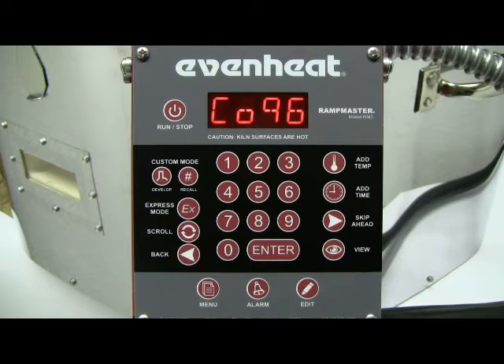The first thing the RampMaster wants to know is the COE of the glass you will be firing. The RampMaster with express mode offers three COE choices: 90, 96, and 82. Glass designed for kiln work is labeled and sold with its COE. If you're unsure of your glass COE, contact your glass supplier.